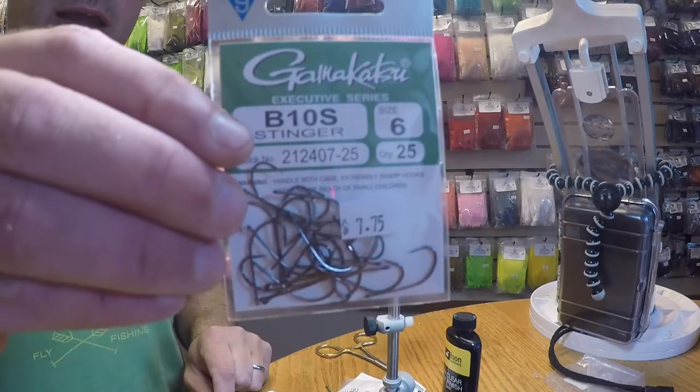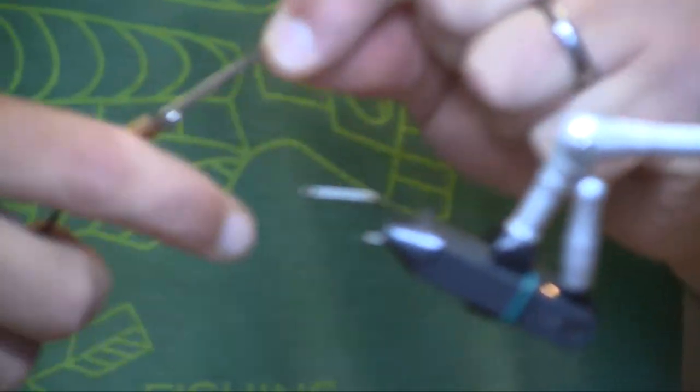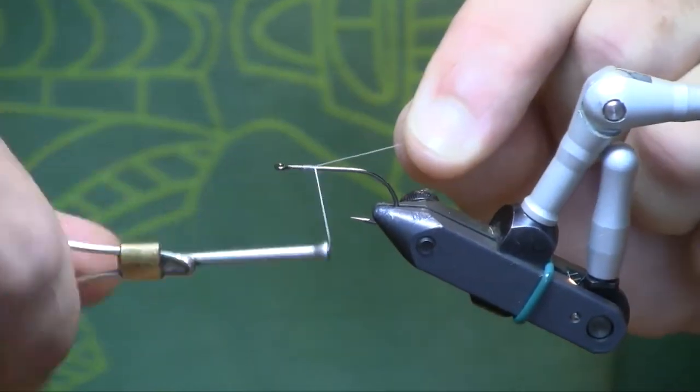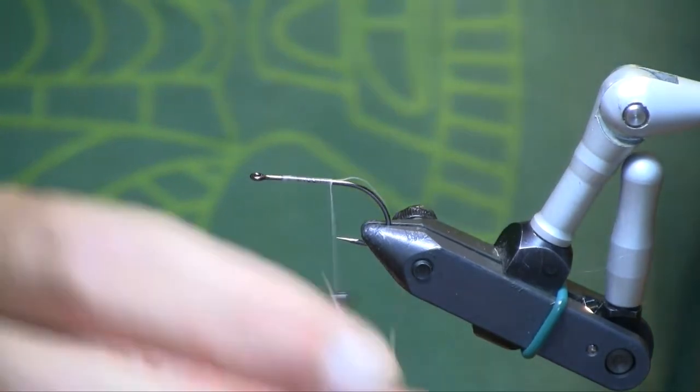I'm going to start with a size 6 Gamakatsu B10S hook. I like the fact that this has a wide gape to it — it seems very adept at hooking fish and keeping fish on.